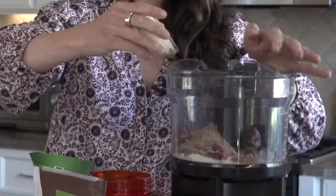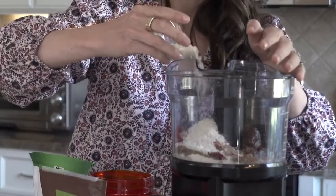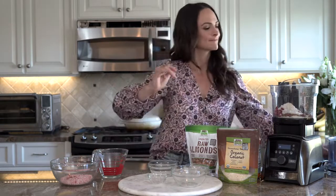Last but not least, we have a half a cup of shredded coconut. You want to use half of that — a quarter cup — into your food processor, and then save the other half to roll your balls. All we have to do is blend it up, create balls, roll them in the coconut, and we're good to go.